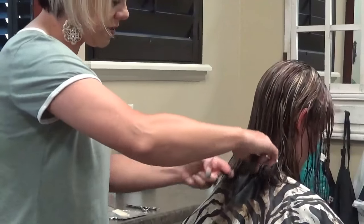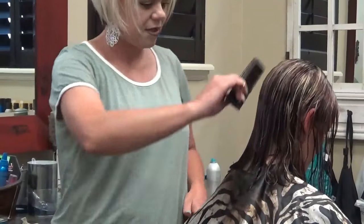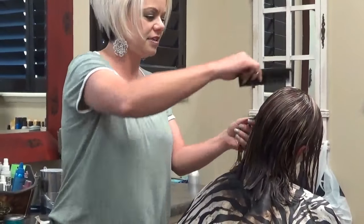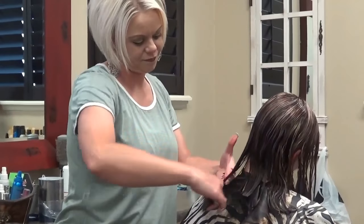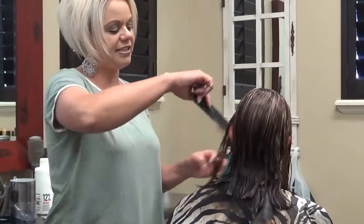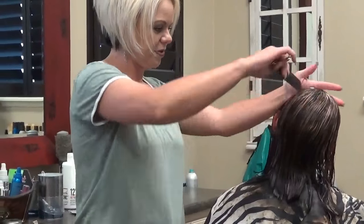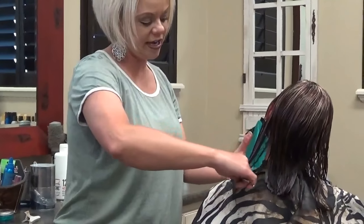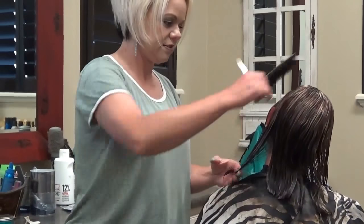I always like to go from the middle to the left, and then I like to go from the middle to the right. Now when you get to the side area, you put their head up and tilt it a little bit to the side. Because if you leave their head down pointed down, you're going to cut that and it's going to be shorter — it's going to be shorter in the front.